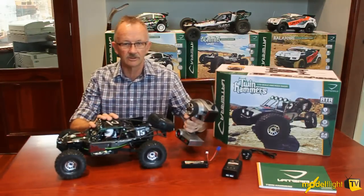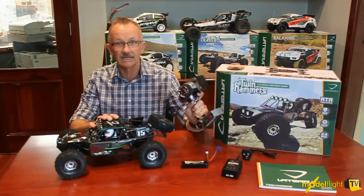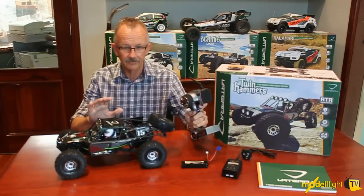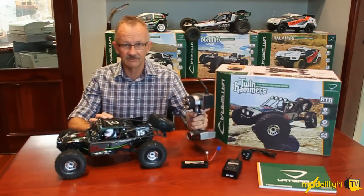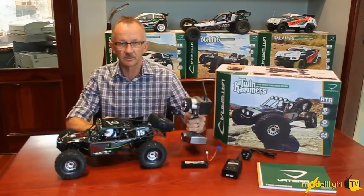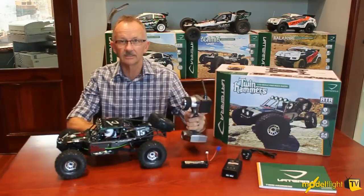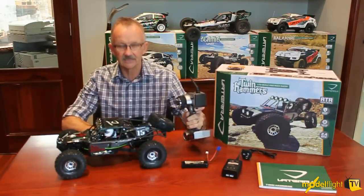You get past the rocks, you're out on the clear, you just flick the switch on this DX3E Spektrum radio and it changes into the taller gearing and it's a really fast rock racer. So you've got two vehicles in one — in the low speed gear ratio it's a fantastic crawler, flick the switch and it's fast.